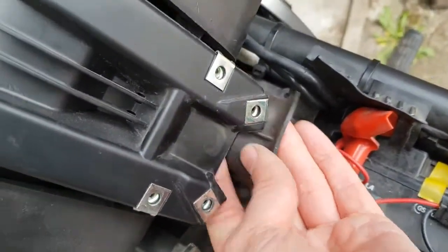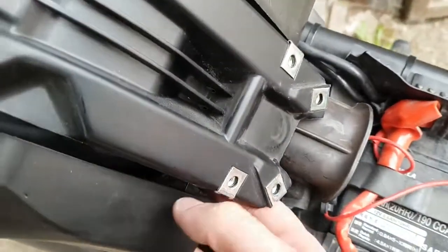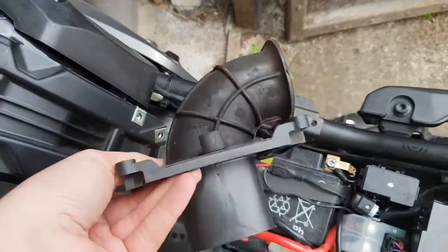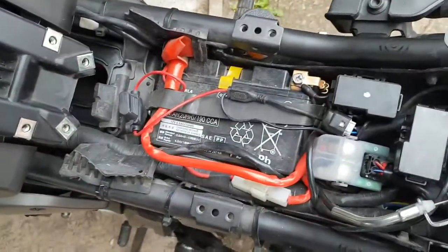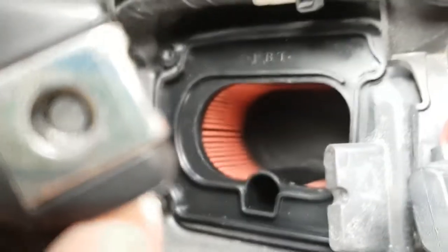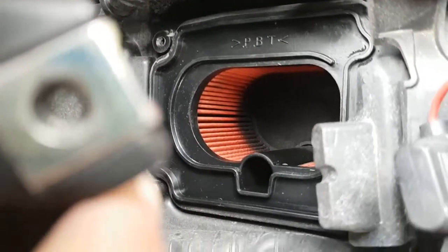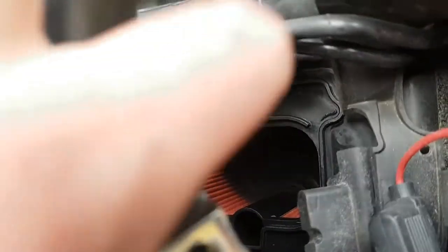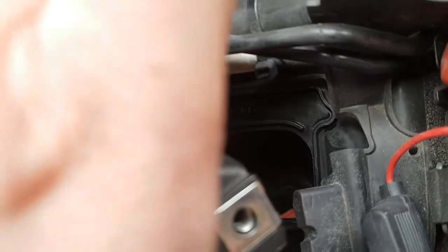With those four screws out I can lift the tank and pull the cover off. Looking down the hole there is the old filter — and as you can see it's quite dirty already and I've only done about 9,000 miles. All I have to do is pop that one out and put the new K&N air filter in.